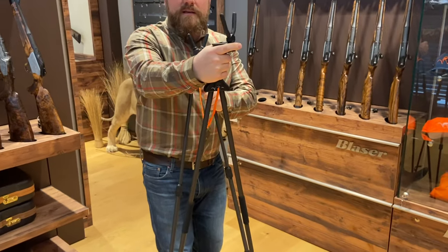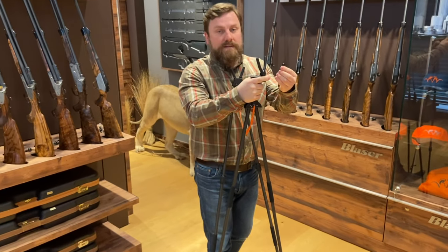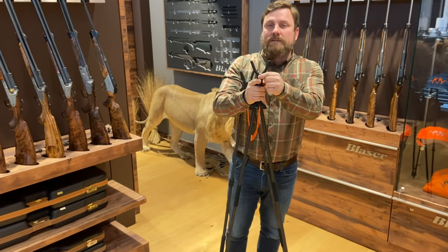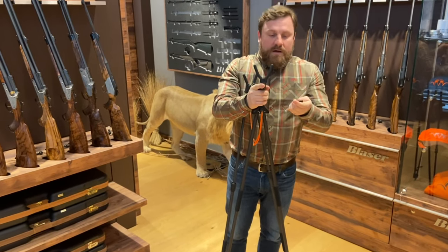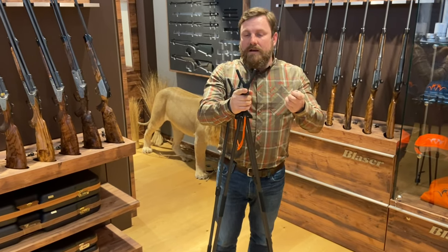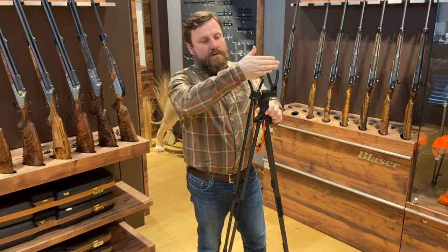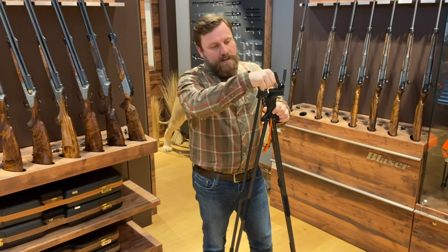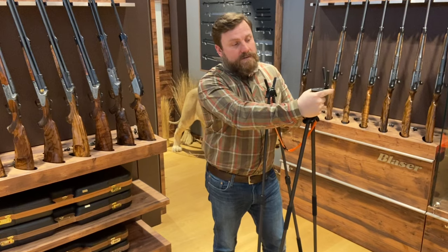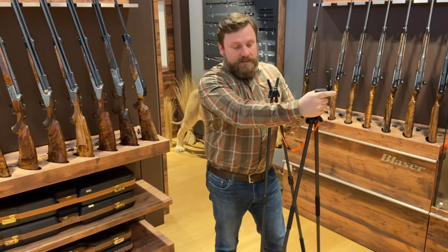Another thing we've done is we've made these components out of steel. We had them out of aluminum and plastic before, but that's all steel construction now. It's more stable, it's stronger, and it distributes that load more evenly directly down into the shooting stick, which prevents fatigue and allows you to stay on those sticks for longer periods of time.